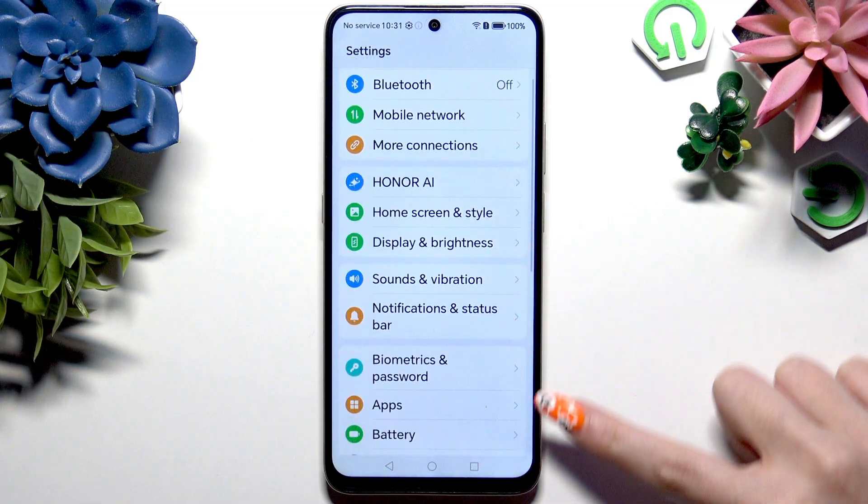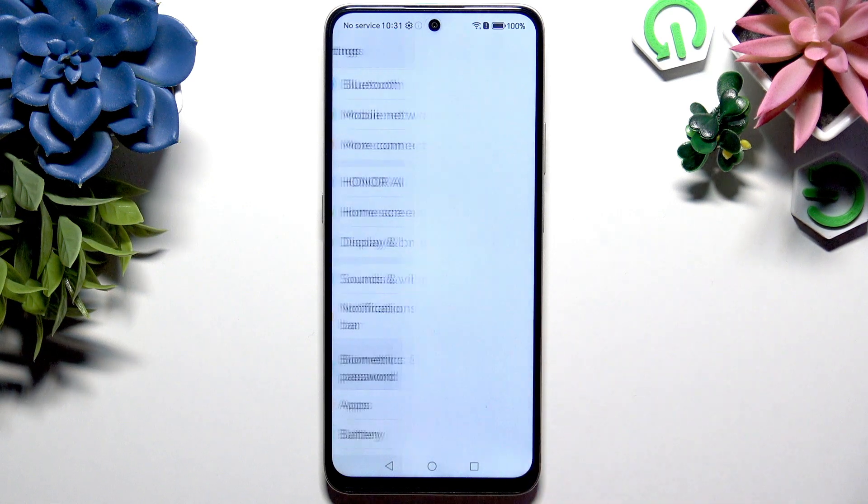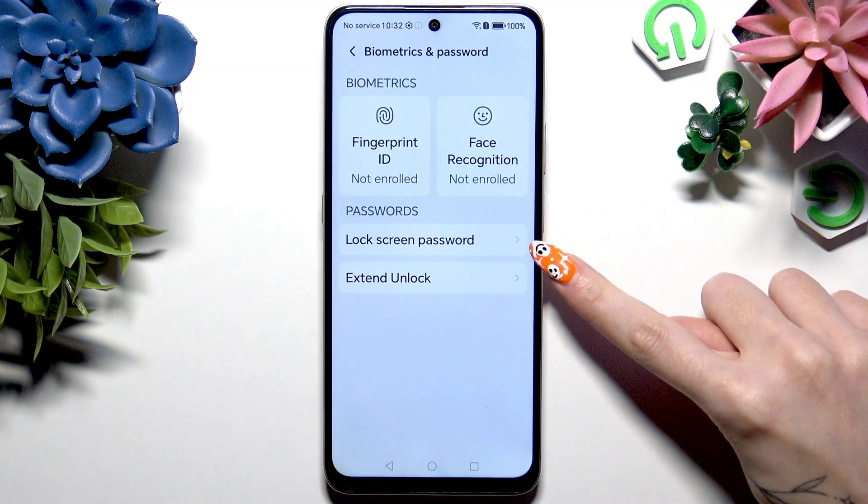Now scroll to click on this section called Biometrics and Password. Then click on Lock Screen Password, available here.